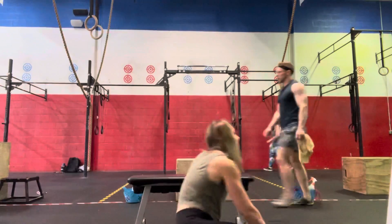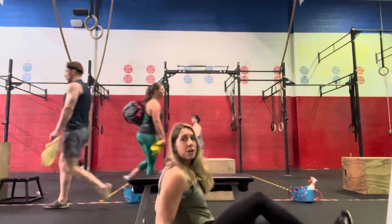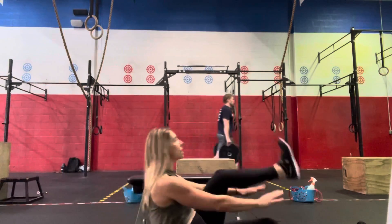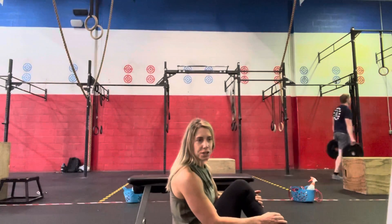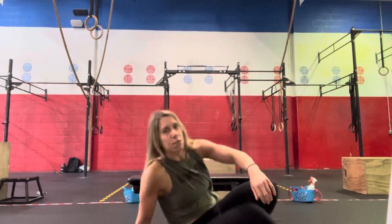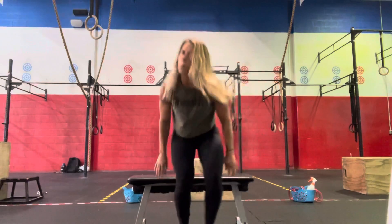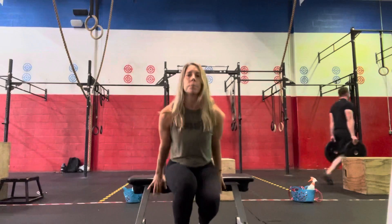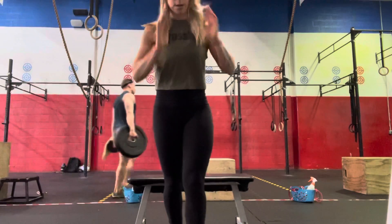We'll roll over onto the back for 30 seconds of single leg, alternating each side. Then we'll finish off with 30 seconds of a jump to support on the rings, or if we're working from home, we're just going to hit some box dips — just warming up that ring dip.